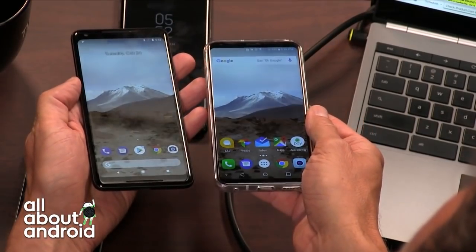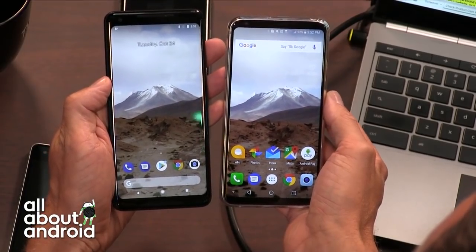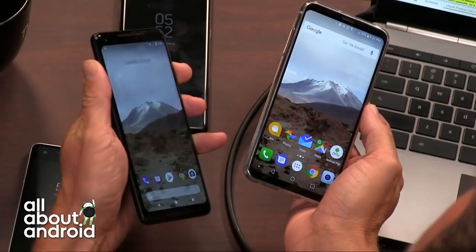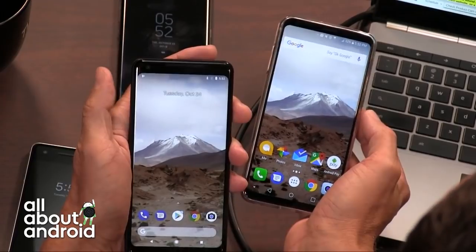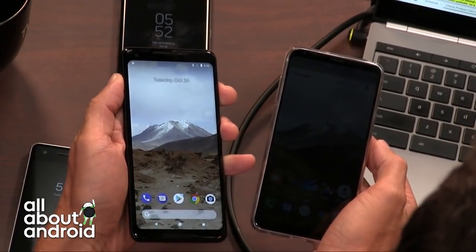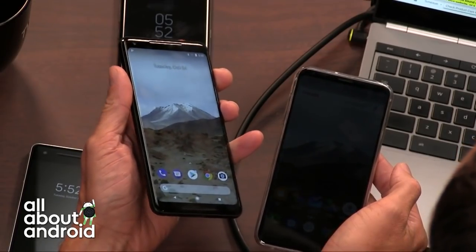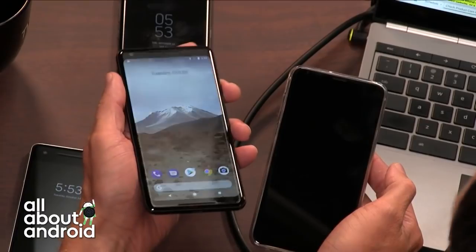I've seen that blue tint on LG and Samsung phones in the past. But I don't think that's the same blue tint people are talking about, because looking at photos on the internet, it looks more like a discoloration in the top corners. That doesn't bug me — when you look at most displays off-axis, there's a reduction in brightness or a little bit of color shifting that happens. I've kind of accepted that and gotten used to it.